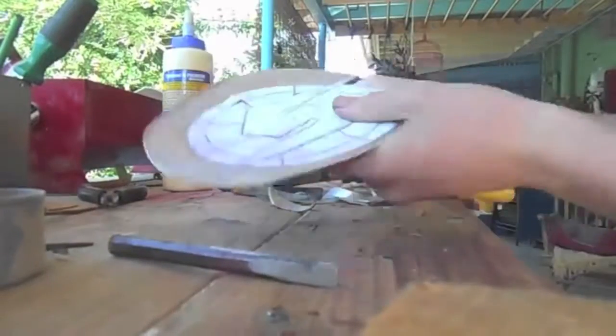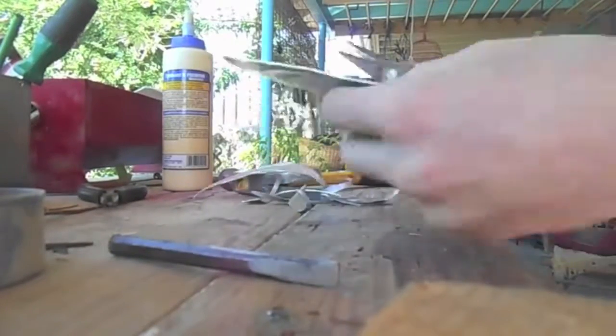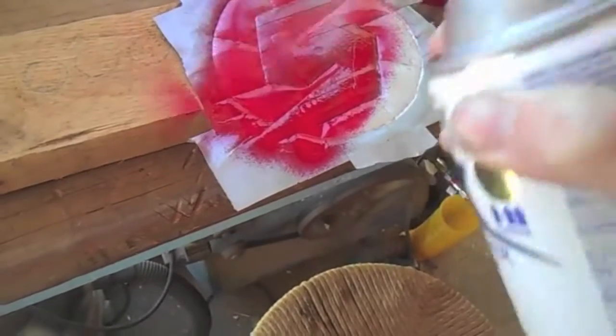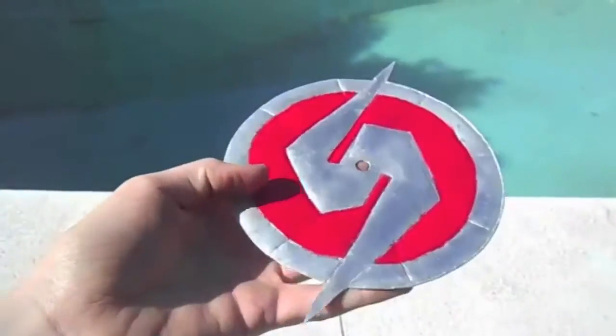The metal I got from Breadtin. I then cut it out with some tin snips. I duct taped over the S, and then I spray painted it apple red. I then drilled a hole in the middle.